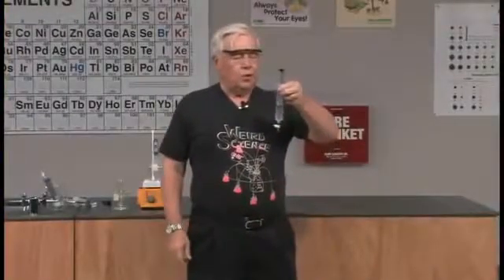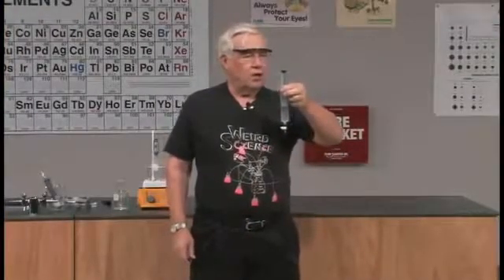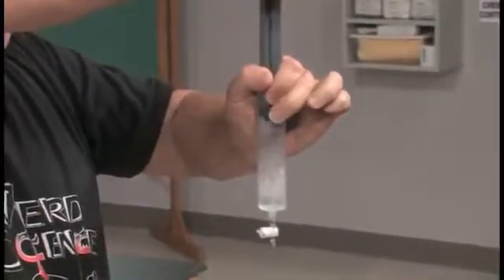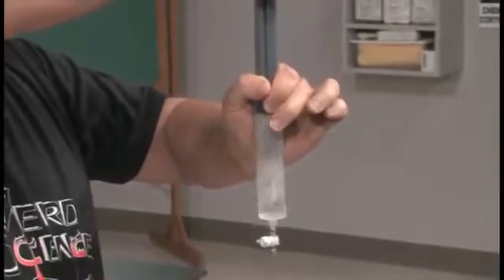We're going to reduce the pressure on the water. Remember, it's 82 degrees Celsius — so here we go, and it's boiling very, very well.